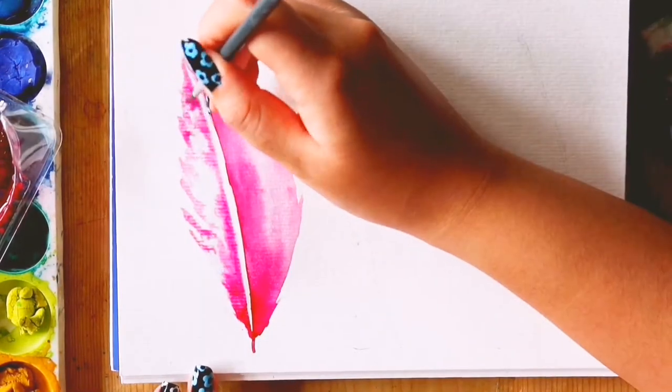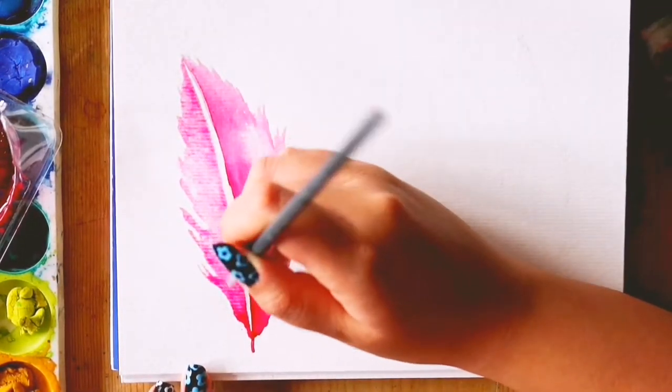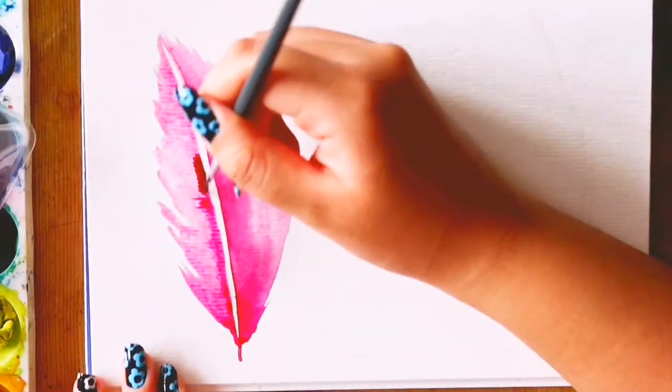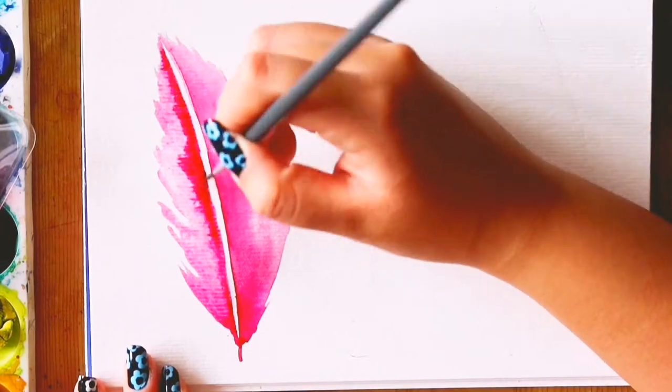In my first attempt, I didn't do this step and didn't like it. I think that this step really helps the feather look like a feather. I added more paint closer to the shaft.